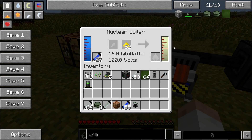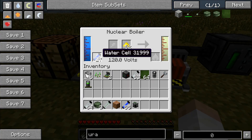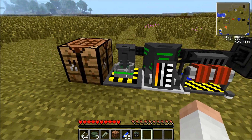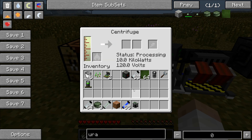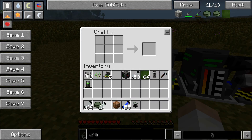This process takes quite a long time and unfortunately it's not automated, so you might have to check up every once in a while. Now this produces this gas here — uranium hexafluoride. That goes into the centrifuge automatically if you place it next to it. And that creates uranium-238, and sometimes it can make uranium-235.